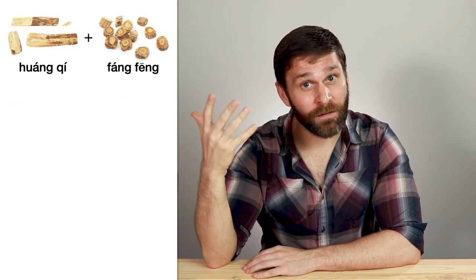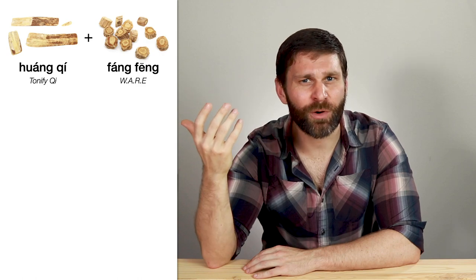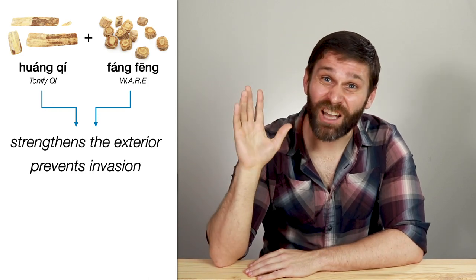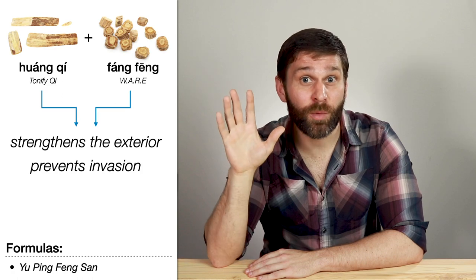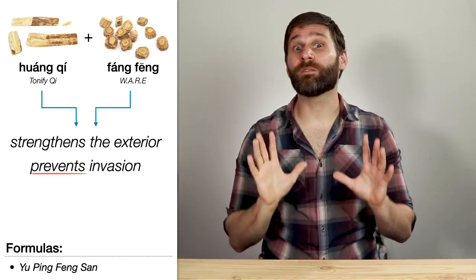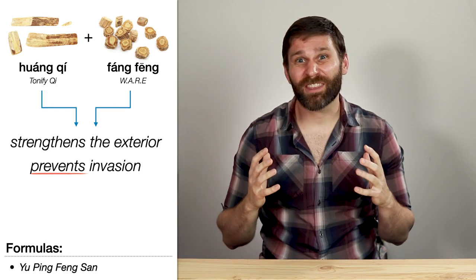Finally, let's briefly mention Huang Qi and Fang Feng. Huang Qi is a tonifying herb that tonifies lung qi, strengthens the exterior, strengthens the wei qi, and stops sweating. Fang Feng is in the warm acrid release the exterior category, and its name literally means guard against wind or protect from wind. So this combination strengthens the exterior and prevents external attacks — another example of simultaneously tonifying and dispersing. This pair mainly comes up in the formula Yu Ping Feng San, or Jade Windscreen Powder, for people with weak lung qi who have spontaneous sweating and a tendency to catch colds easily. Even though Fang Feng is there to disperse pathogens and release the exterior, most people agree this formula would be inappropriate during an active external attack — strengthening the exterior while the pathogen is still in the body would be like closing the door when the thief is still in the house.